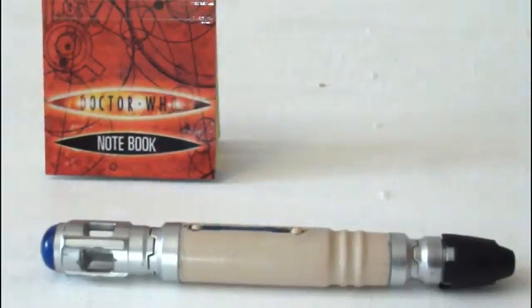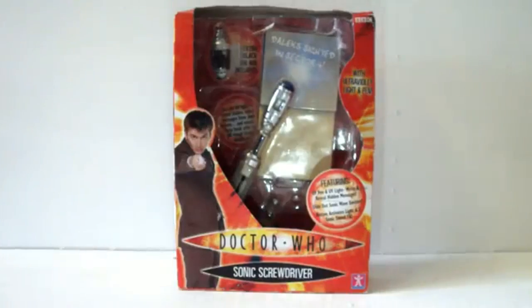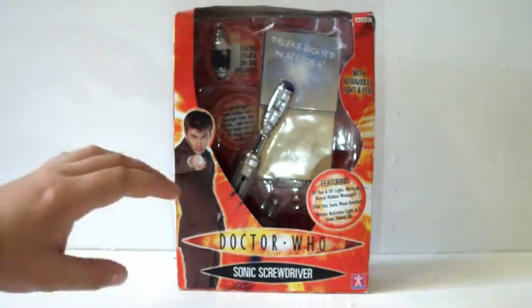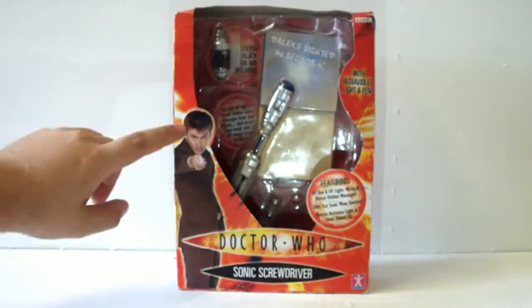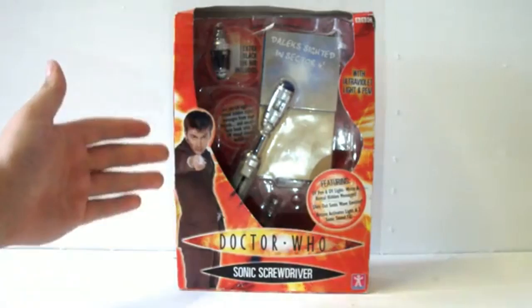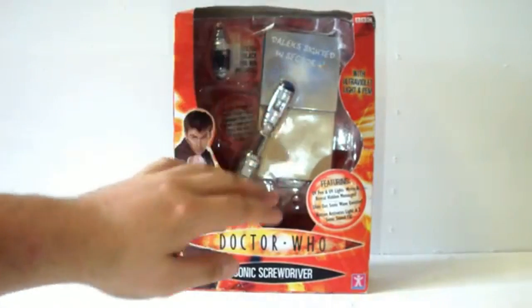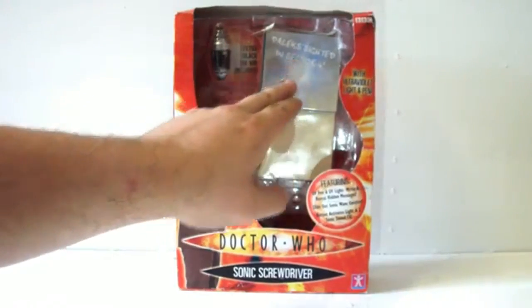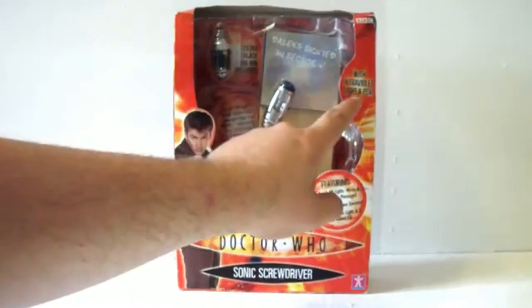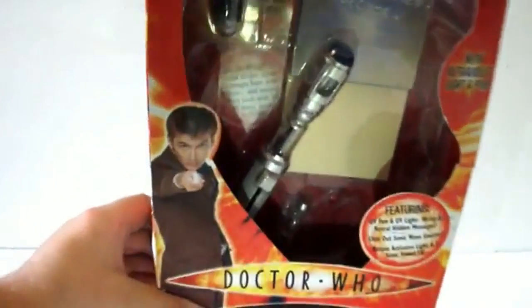That pretty much covers the 9th Doctor Sonic Screwdriver. To commemorate the regeneration, Character Options re-released it with brand new packaging to accommodate the new Doctor. The design is pretty much the same, but now it features David Tennant using the screwdriver. The packaging is a lot darker, the interior background is now red, and the little notebook is open this time with 'that little Dalek's had it in Sector 4' written there. Importantly, the batteries are now included, which is brilliant.